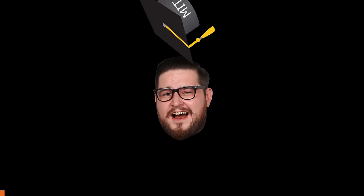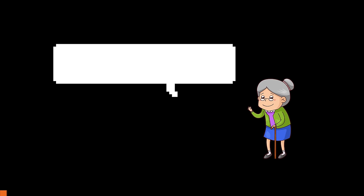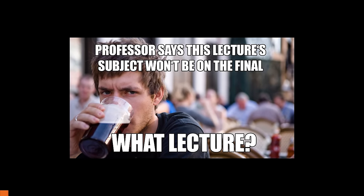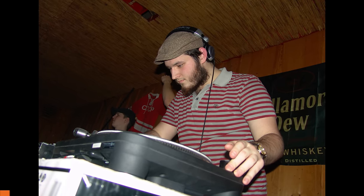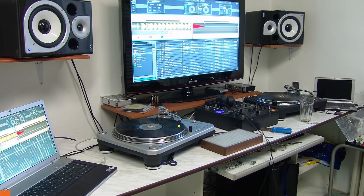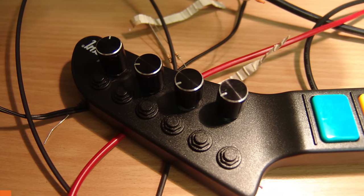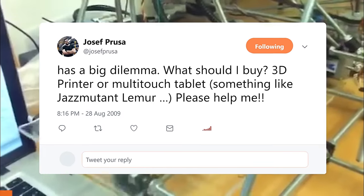It may surprise you, but I didn't graduate from some hardcore technical university. I graduated from normal high school and, as with every parent, they wanted me to get a degree. So I enrolled at the University of Economics in Prague. I had a lot of free time during my first semester, so both me and my brother Michael really got into DJing and building our own music controllers. I was looking for a way to make my own knobs and faders, and I kept looking until I found the RepRap project and the Mendel 3D printer.